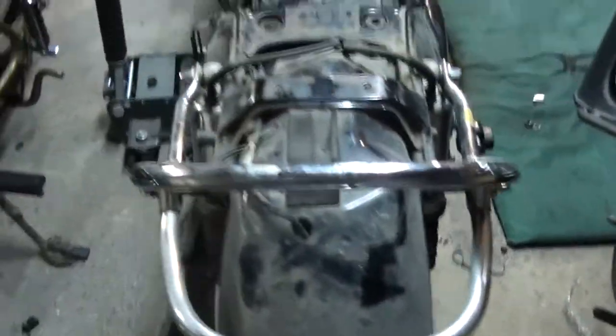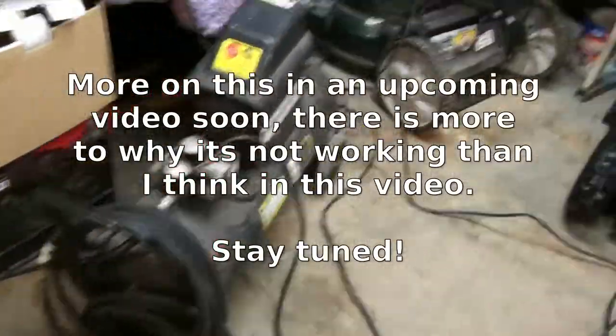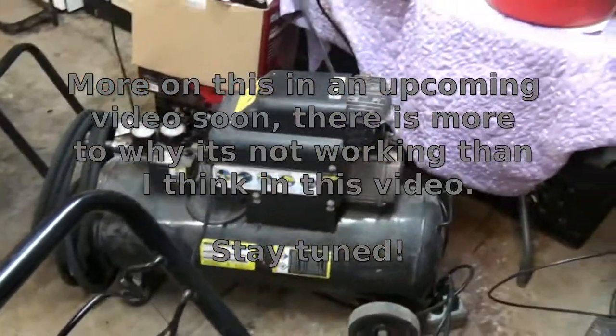It looks like I'm going to have to paint this rear fender too — I thought it was chrome. So I've got some repainting to do. And for anybody who watched my unboxing video of this air compressor: if you have a garage that isn't heated, do not buy this air compressor.